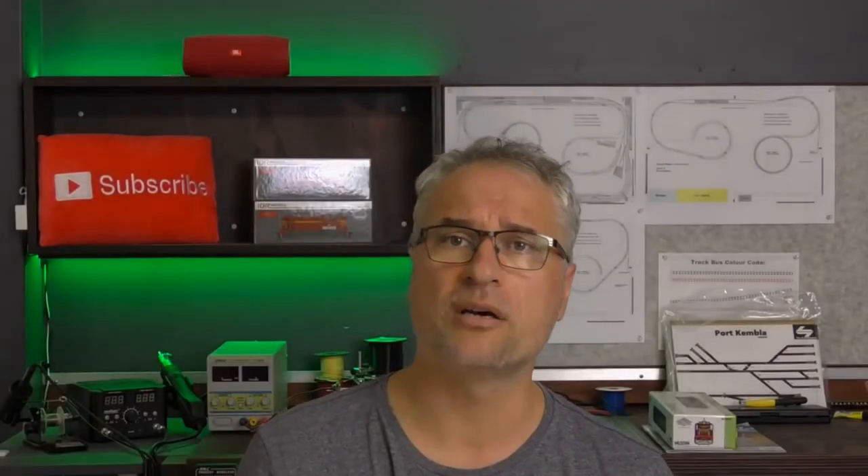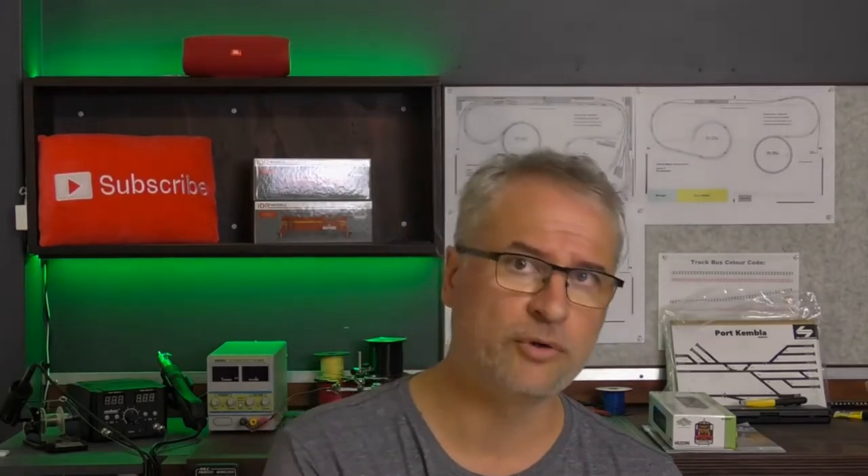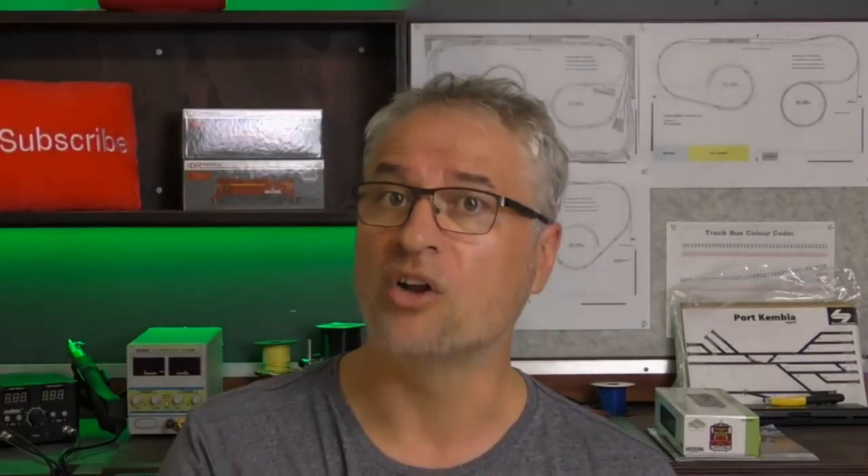I've also started on my southern end helix. This will go from level one up to level two. I will have separate videos coming out on the helix itself.